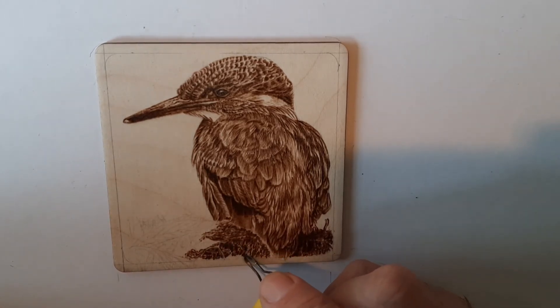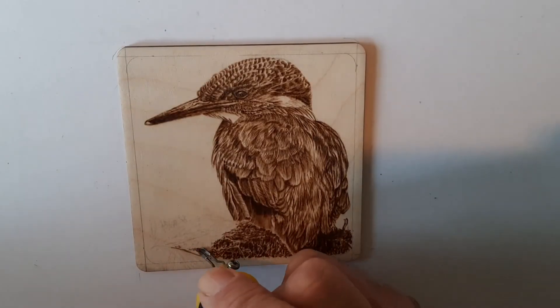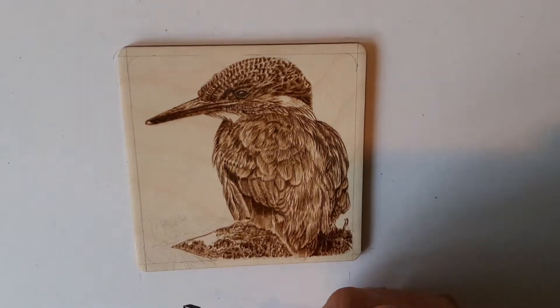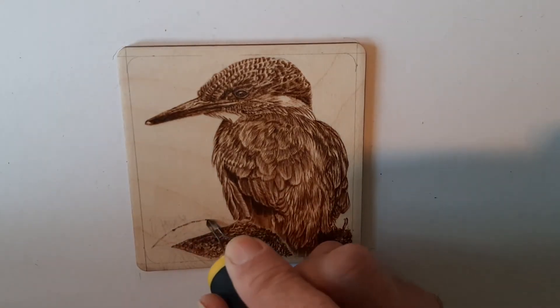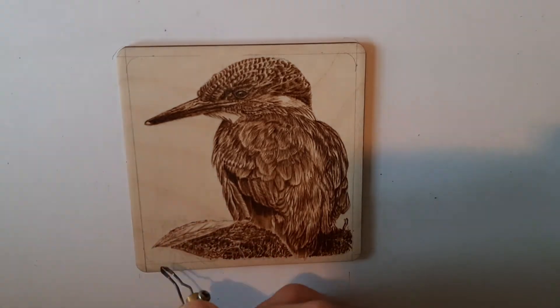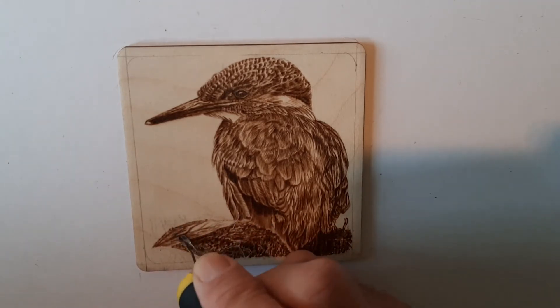Unfortunately the lighting is not very good in my studio here at the moment — I'm trying to sort that out, so hopefully another time we'll have a bit more light on the subject. But it's purely just a scribbling movement. I'll do a separate video at some point showing this particular technique because it can be quite effective and certainly gives the right effect.